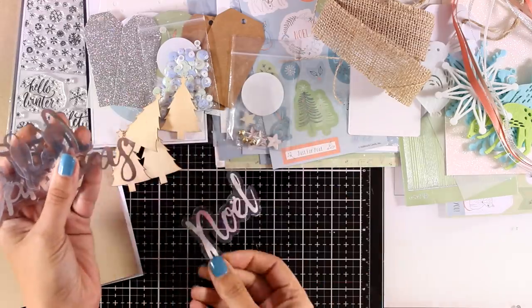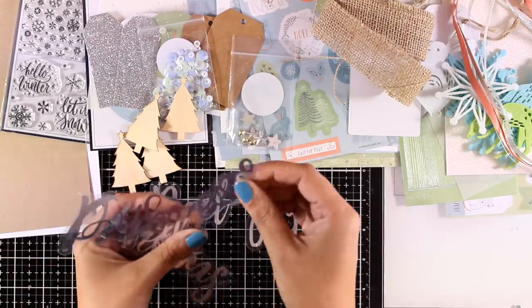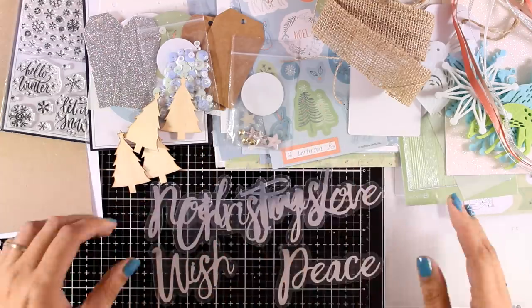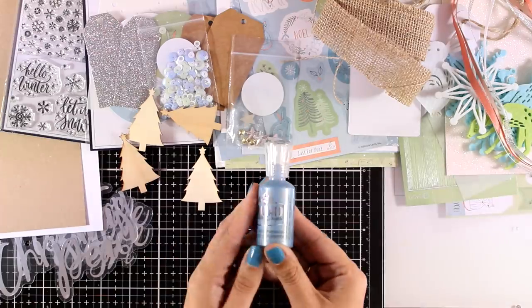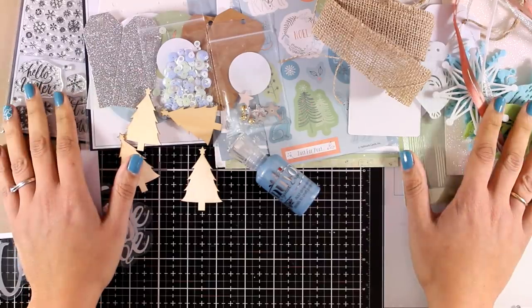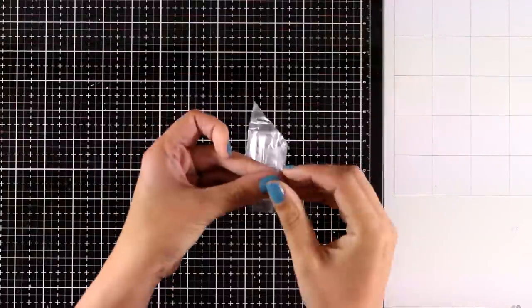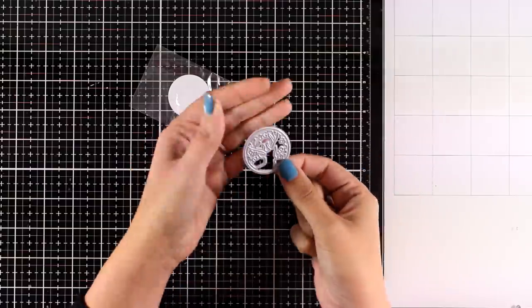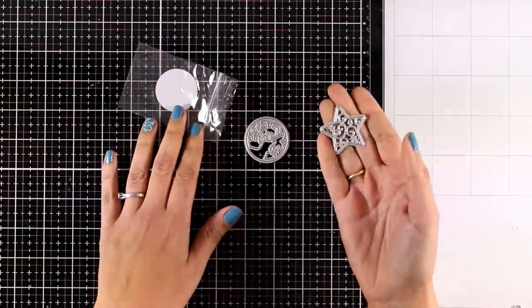For sentiments you get these acetate pieces with silver writing: Noel, Joy, Love, Wish, Peace, and a big Christmas one. And as if all of these aren't enough, you also get a big bottle of Nouveau Drops in a lovely color that matches the blue of the kit perfectly. There was also one more bag hiding — inside it you'll find two dies: one gives you a beautiful deer design (you'll see this in action on one of my cards) and you also get a star filigree die.